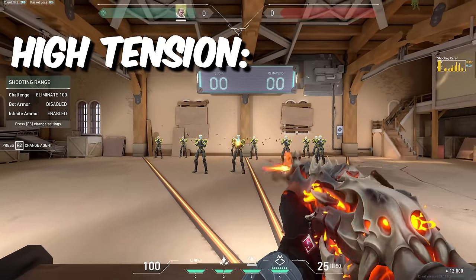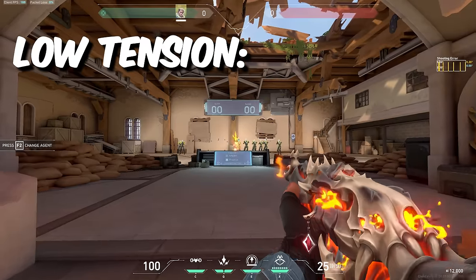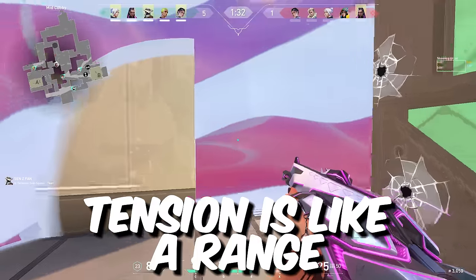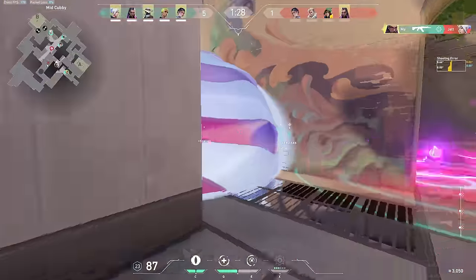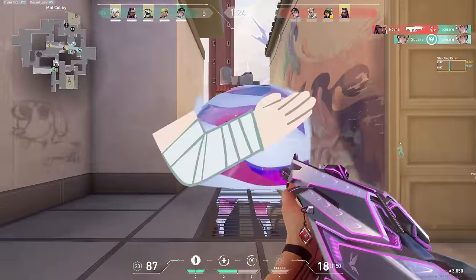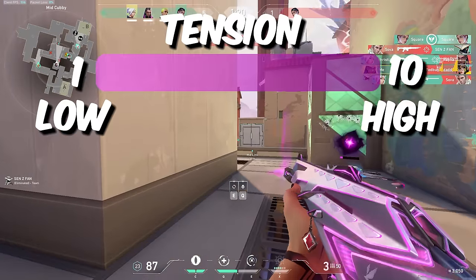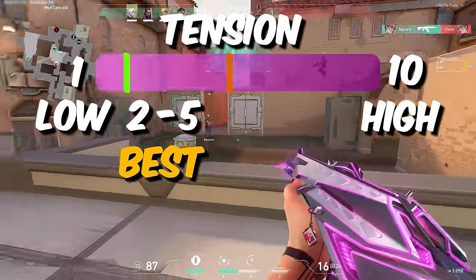For starters, high tension is good for speed but sacrifices some precision. Low tension is good for precision but sacrifices some speed. Tension is like a range — you almost never want to be fully flexed, nor fully relaxed. However, usually staying somewhere more on the relaxed side is better. If we think of tension as a scale from 1 to 10, on average we should be keeping our tension between 2 to 5 for the best results.